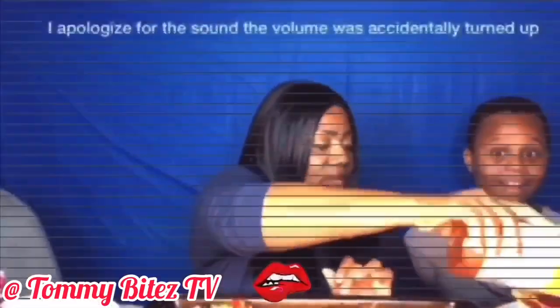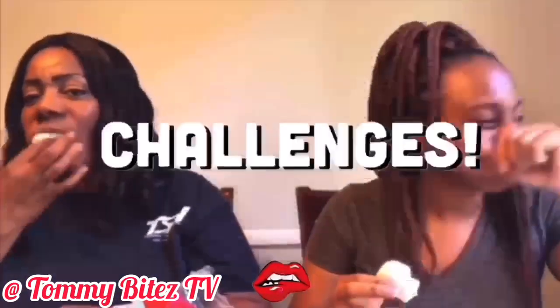Thank y'all for joining Talking Bites TV. Remember to subscribe, like, share, and comment down below. I appreciate y'all for being here — it means a lot to me, and I'll see y'all again.